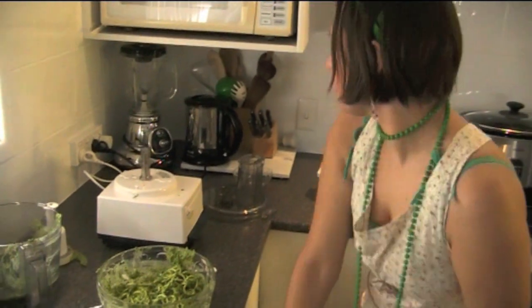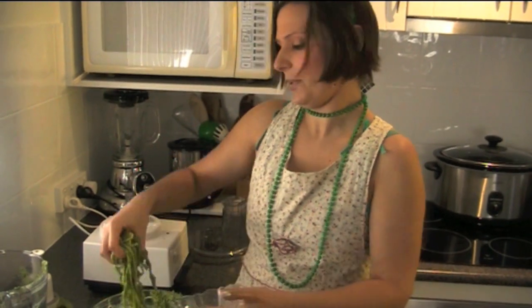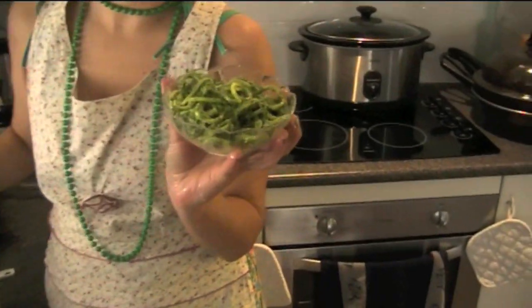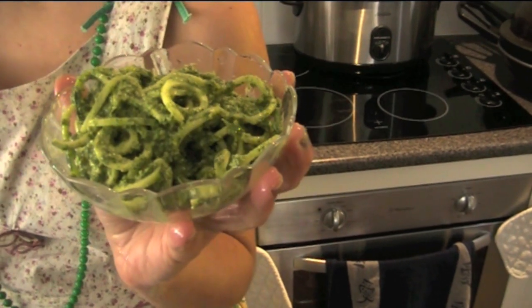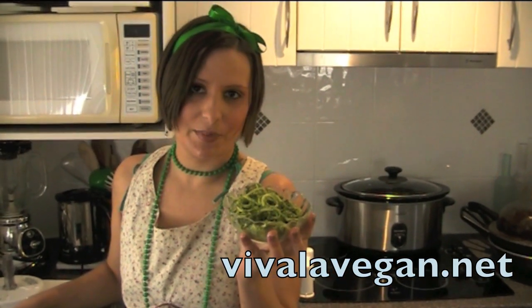And this is your Raw Zucchini Pesto Pasta. That's how it looks. See VivaLeVegan.net for more information.